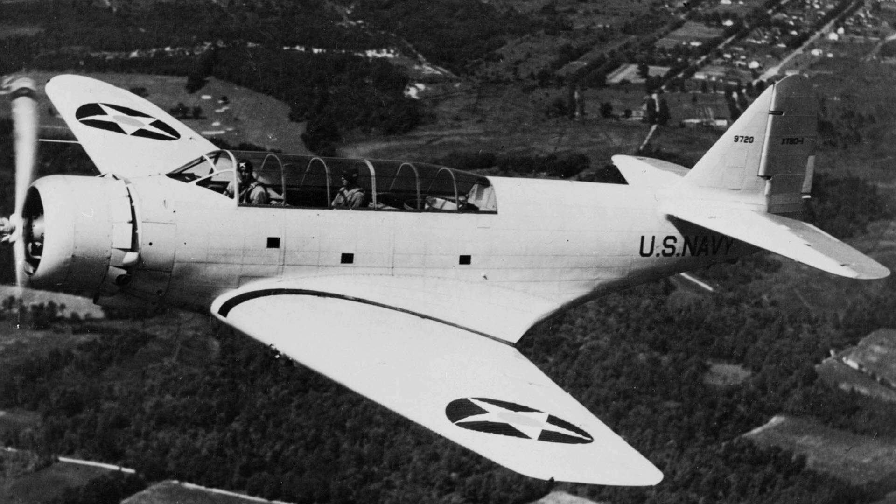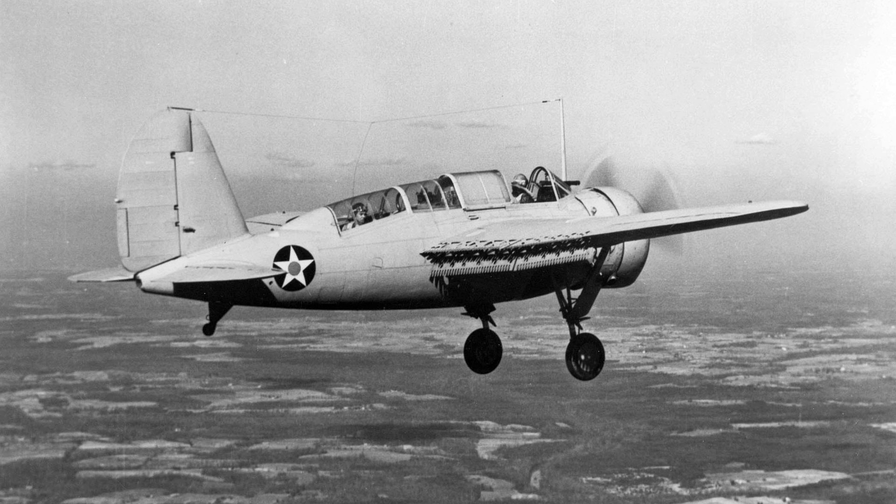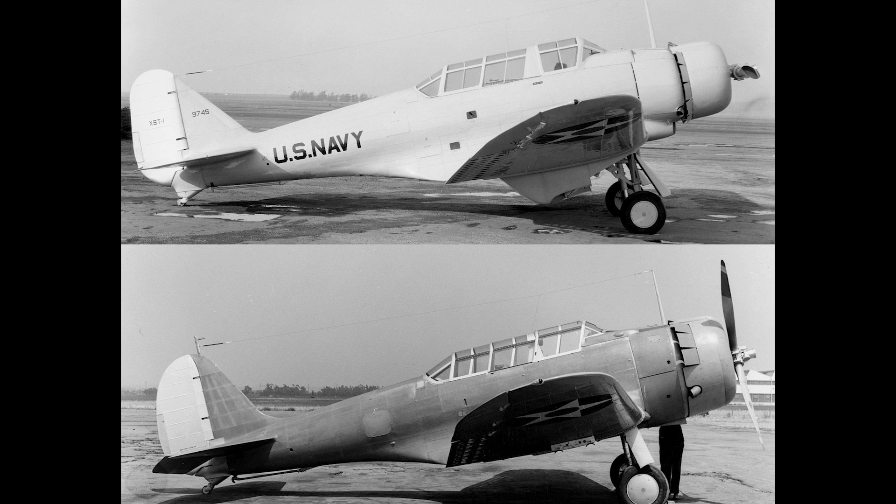The Douglas XTBD-1 became the TBD-1, and the Brewster XSBA-1, the only mid-wing monoplane submitted, went into production as the SBN-1. The Northrop XBT-1 had been entered in the competition as a combination dive bomber and scout aircraft, and the Navy decided to develop the design as a dive bomber as well, which would go on to become the SBD Dauntless.